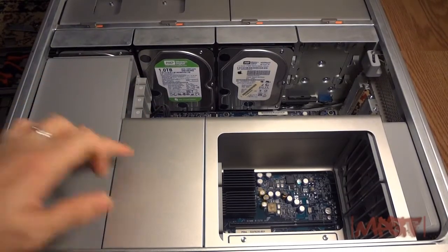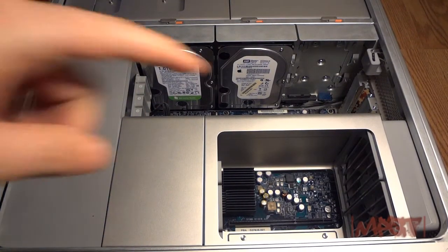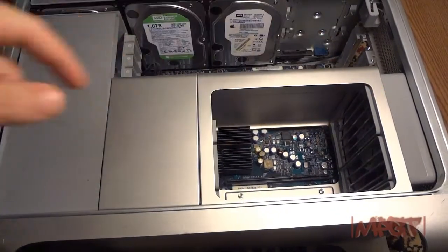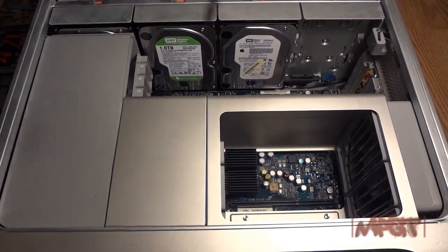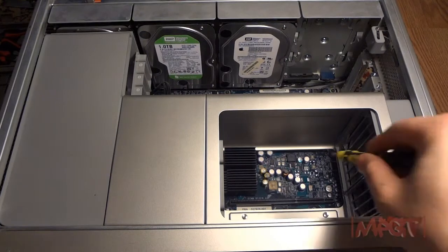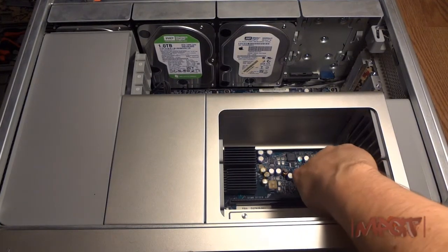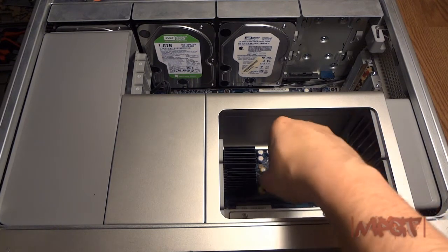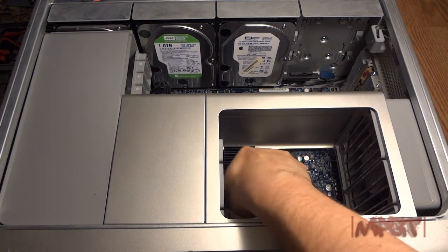The dust is right here at this piece. There are two screws right in here that I gotta take off. You want to make sure that you don't strip any of the screws.